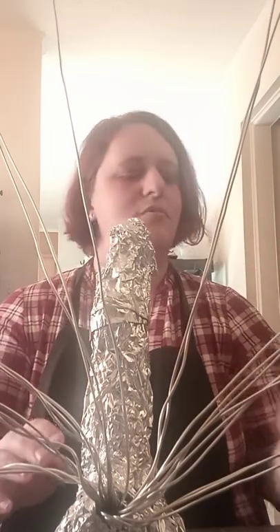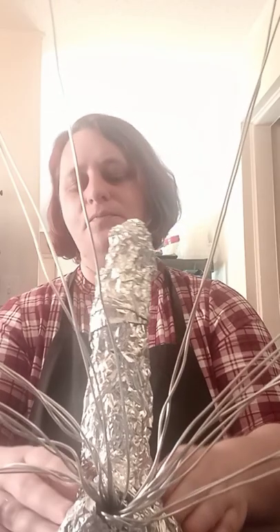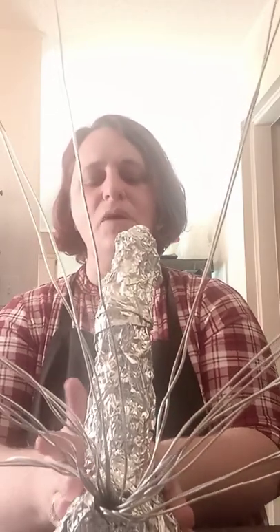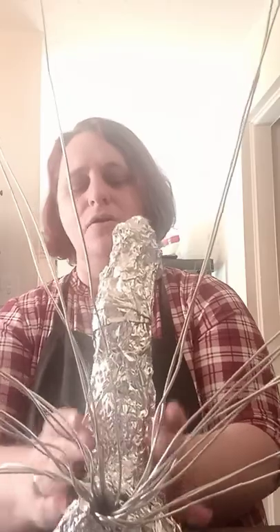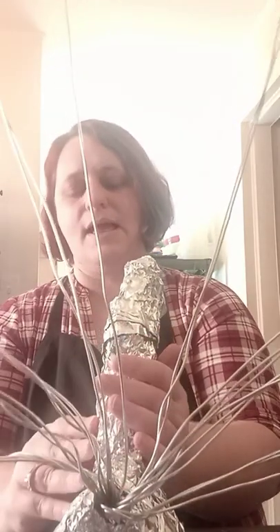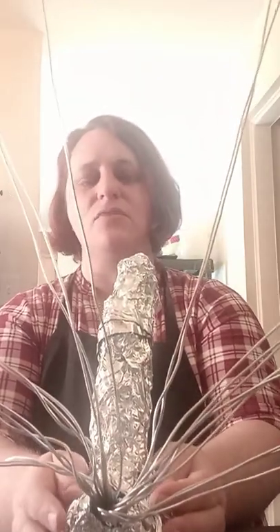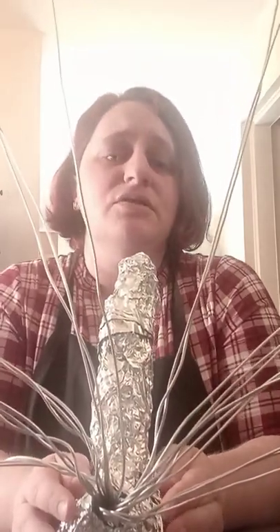I'll show you more another day, but this is where we are with him at this point. What I may do is bulk up the bottom some more with foil and make sure he's got a really good, heavy, strong base.